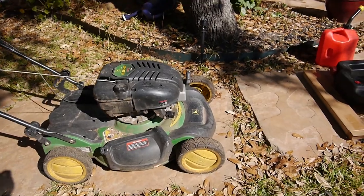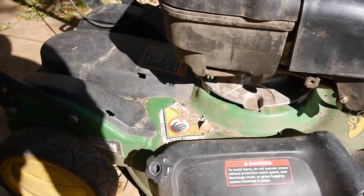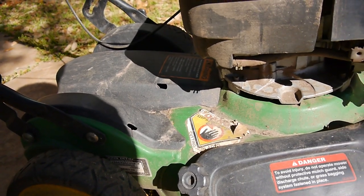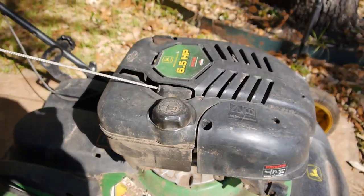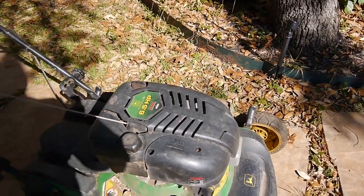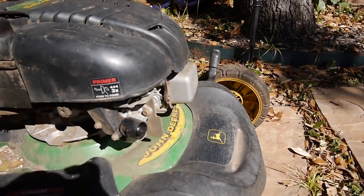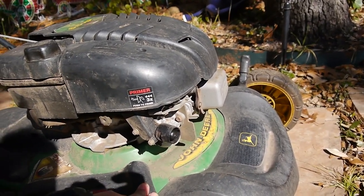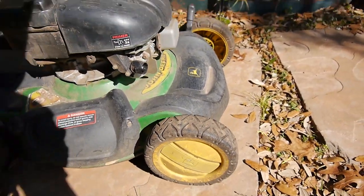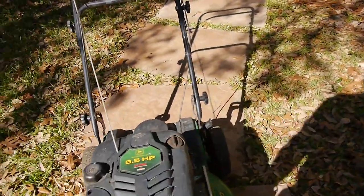So here it is. This is a John Deere — the JS-60 something, I can't quite see it. It has a 6.5 Briggs and Stratton on it. It's a rear-wheel drive, self-propelled. He was saying he tried to start it and it ran for like 30 seconds and then would quit. He said to work on it, get it fixed, and go ahead and give it a tune-up and all that good stuff.